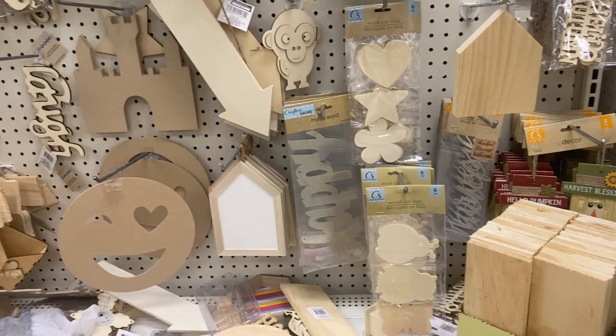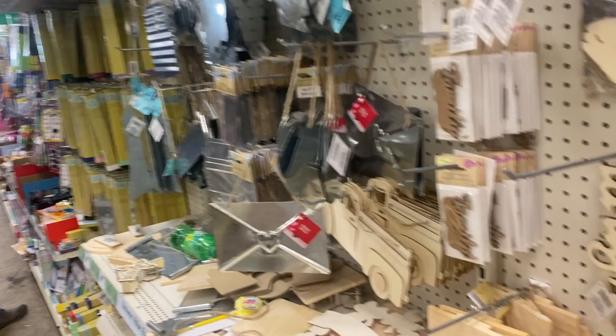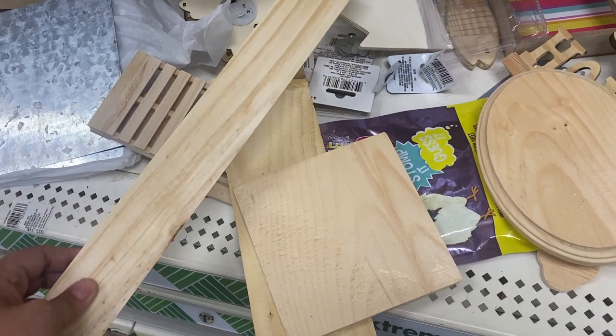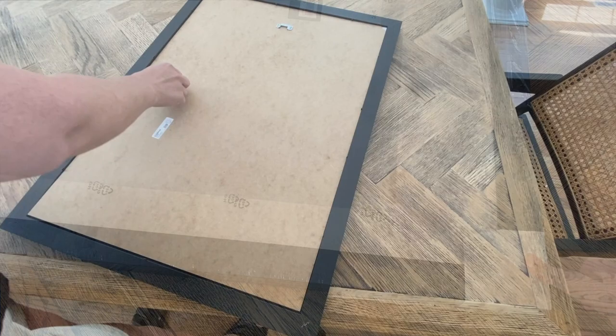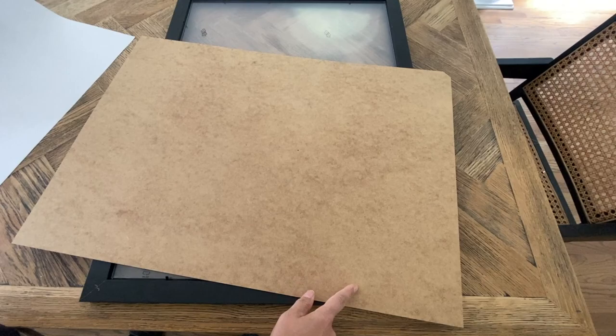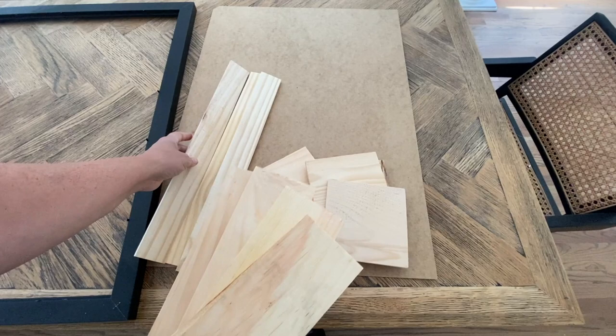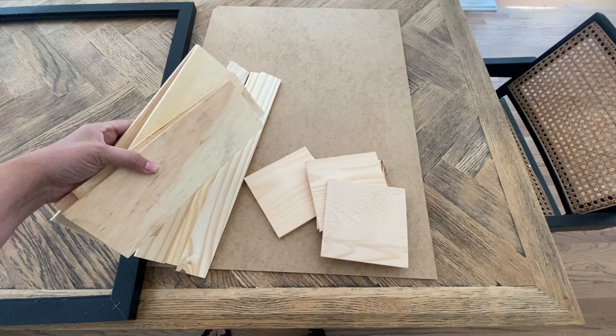I'm in the wood section and I had an idea to grab a few pieces for canvas art. I started this project using an IKEA frame I had on hand — I believe it's an 18 by 30 size frame. I decided to take out the matting board and the plastic and just go with the backer board and the frame. I picked up wood planks from the Dollar Tree in several different sizes for stacking purposes.